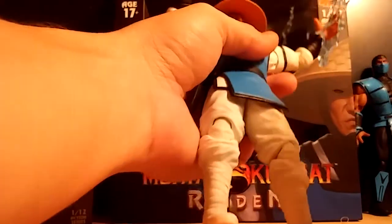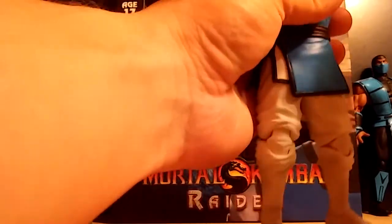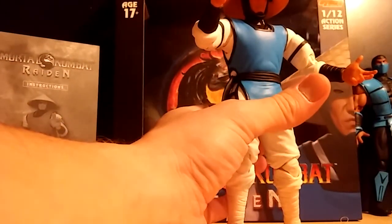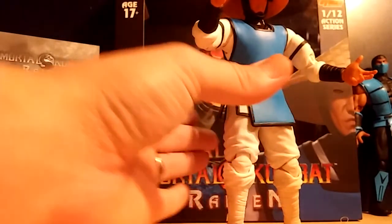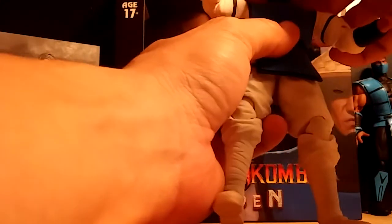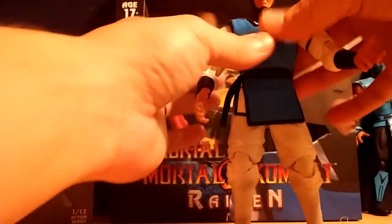Also, another lightning effect — you can have him standing with a huge lightning bolt. Before I get into the alternative heads, you actually do get your money's worth with this figure. It also came with this, which I thought was another good value because it would be for your hand joints if something were to happen. Hat's removable, obviously, and it comes with three different heads.